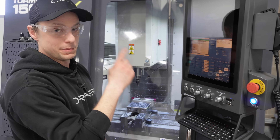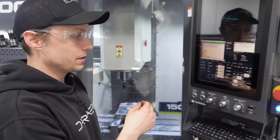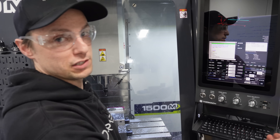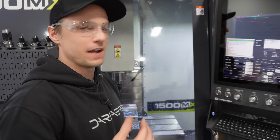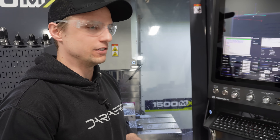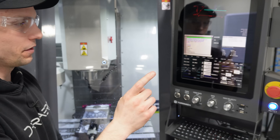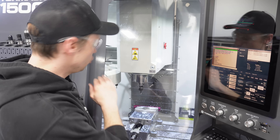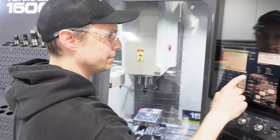Another thing I didn't mention — it has a built-in camera and the camera will record any type of e-stop event. It'll go 30 seconds back in time and you have the ability to watch the crash that occurred, find out what went wrong, and diagnose that problem.